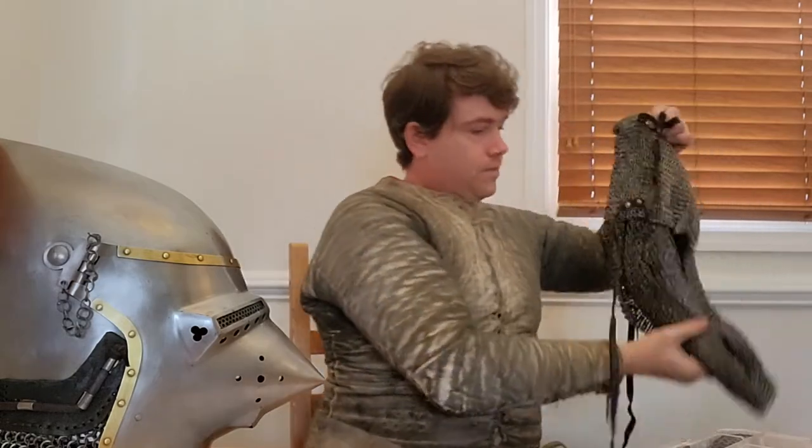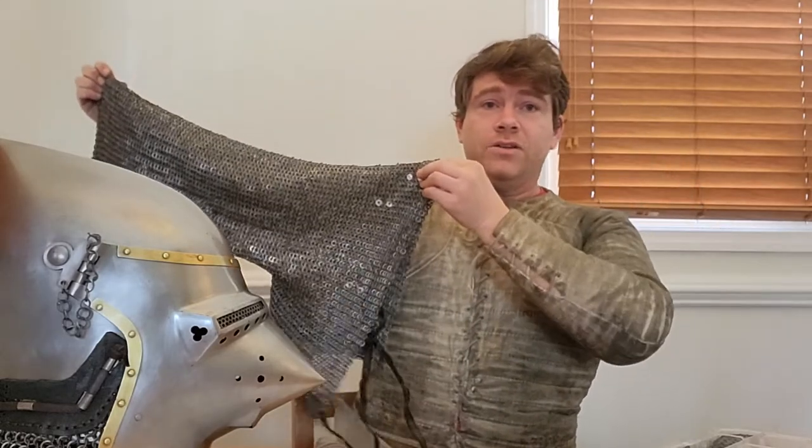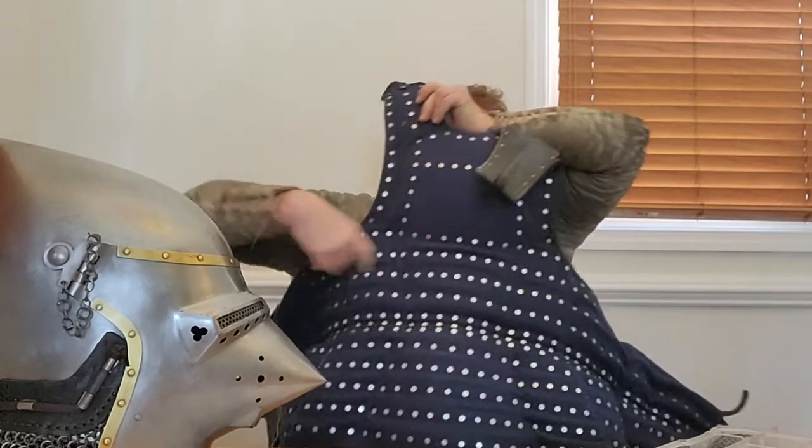We also start to see the appearance of mail sleeves. A mail sleeve is exactly as it sounds — a sleeve made of mail, including part of the body. A lot of people think this is purely a 15th century thing, but the Tower Armoury accounts suggest otherwise. They appear at least by the 1350s, if not earlier. Why would you want a mail sleeve? The most logical and obvious answer is to save weight, because at this point we have pretty well-developed plate torso protection.